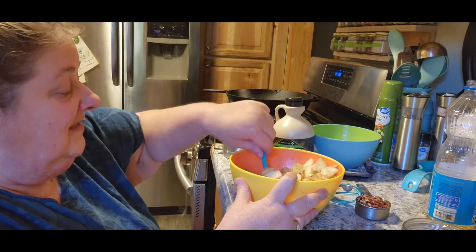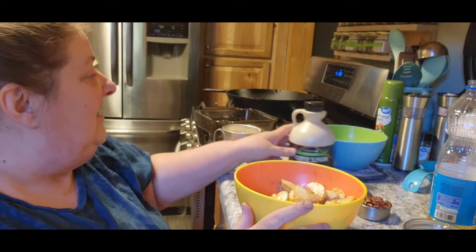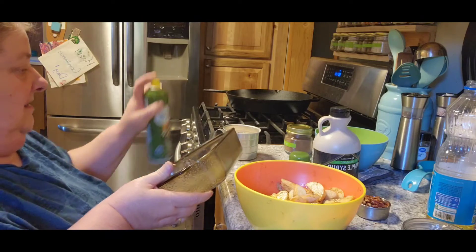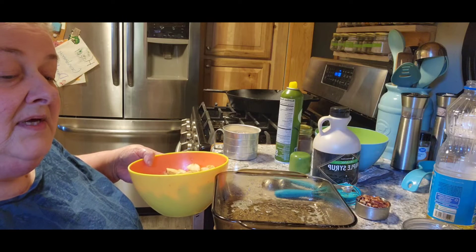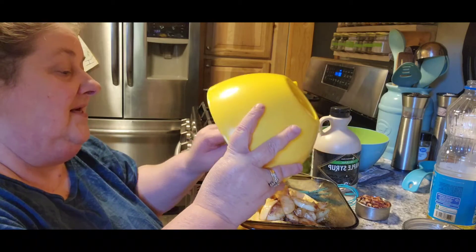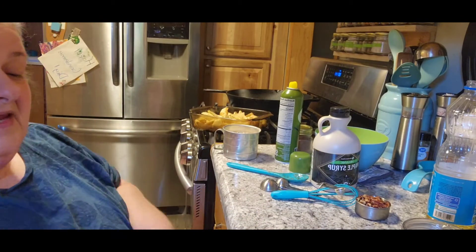That looks yummy! I love it when they turn brown — and not because I left them out too long, they're pretty. Now we're going to spray the bottom of an eight by eight pan. I already have the oven preheated to 350°. Then we're going to pour the apples on the bottom and make sure we get all that goodness out. Oh, it looks so yummy!